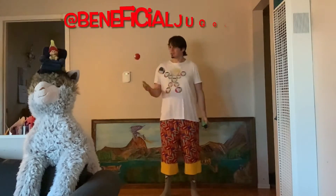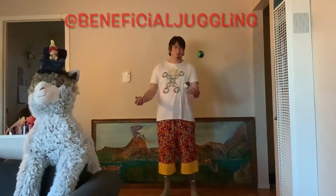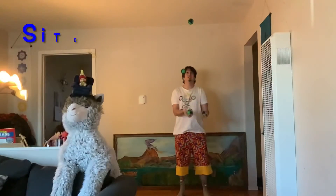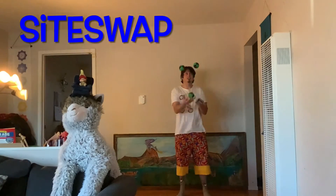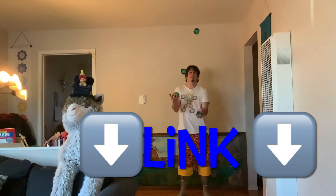If you have any questions, leave them in the comments and come juggle with me live on Instagram every day, 6:30 to 7 p.m. Pacific Standard Time. The next video is called Intro to Siteswap, where I teach you different kinds of throws — click the link down below.